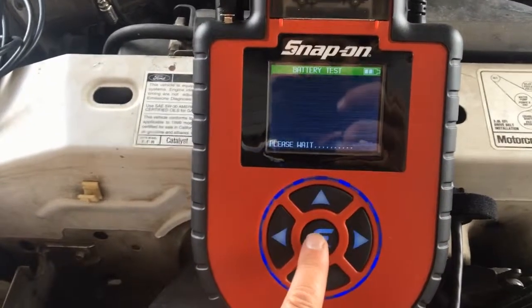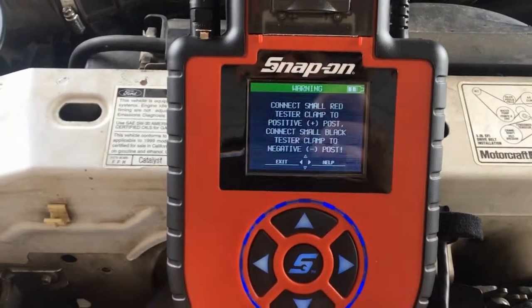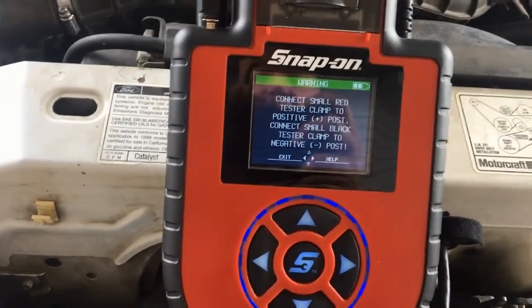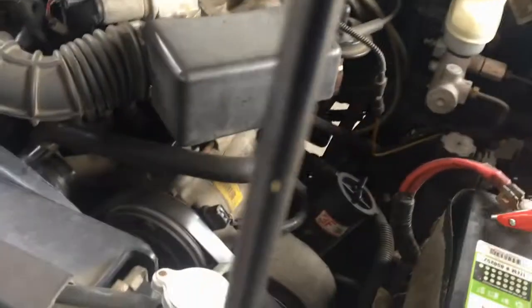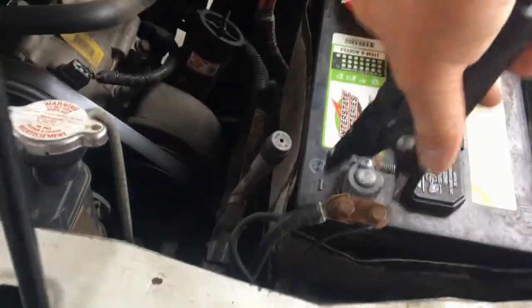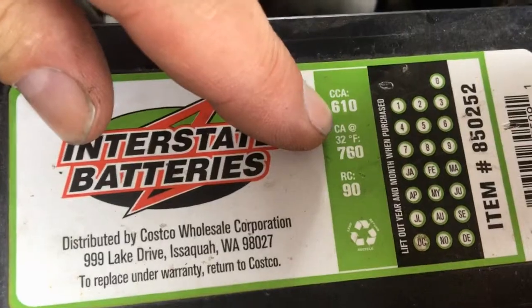I'll hit yes to center, then save — you don't need anything else. Connect the small red clamp to the positive post and the small black clamp to the negative post. Always do positive first, then negative. It's going to ask us for cold cranking amps. Our CCA is right here — 610.